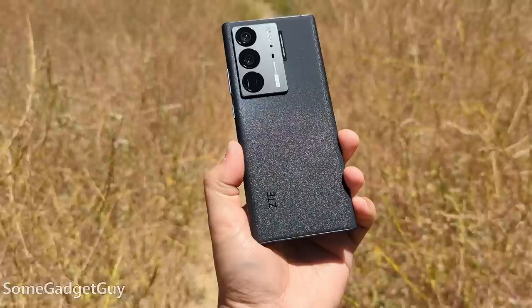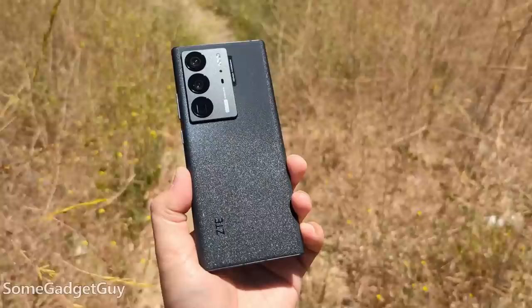We know ZTE can deliver some stunning hardware. Taking the wraps off the Axon 40 Ultra — this is a brand I've had fond experiences with since the glory days of the Axon 7. The Axon 40 Ultra arrives as a top technology platform phone.